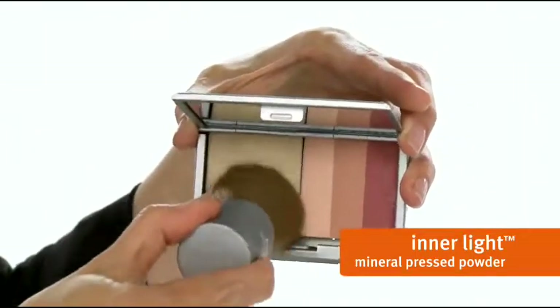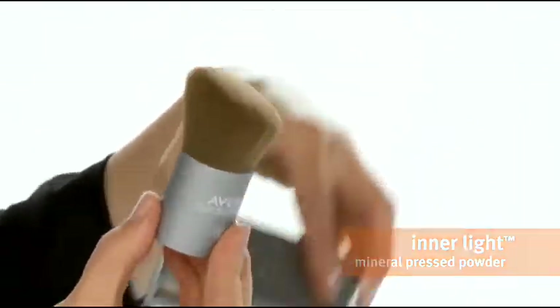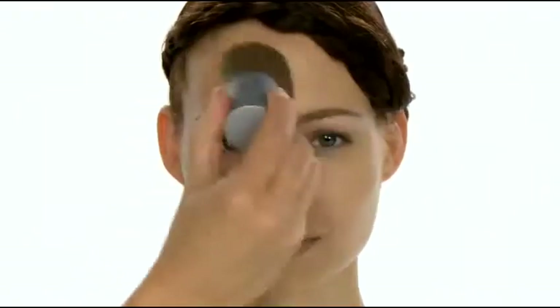We take our pressed powder — here we're using honey — and inner light foundation brush, and lightly apply to the skin. This helps set the powder and reduce shine.